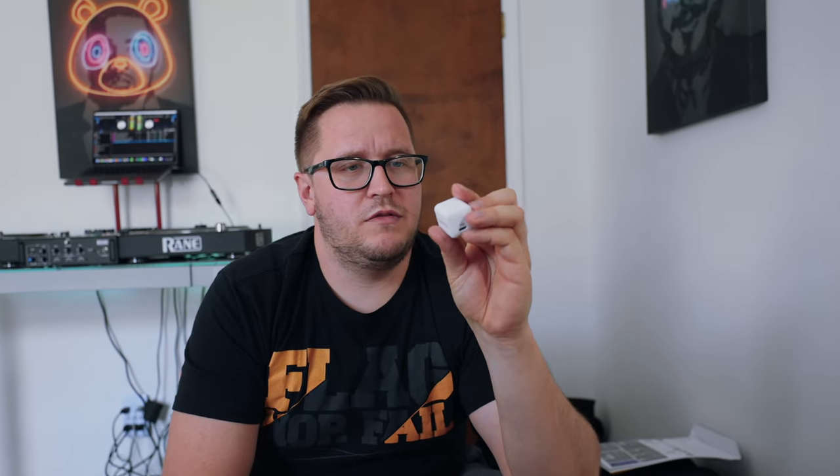This next one kind of rolls right into the other Anker block. This is a 20-watt Nano block from Anker. It charges your phone super fast, charges my iPad fast, AirPods, all that type of stuff. I'll leave a link to these on Amazon too. They're just way faster at charging than the little cubes that come with your phone. I'm not sure how the technology works, but it's awesome and I'm super happy that I stumbled upon these.